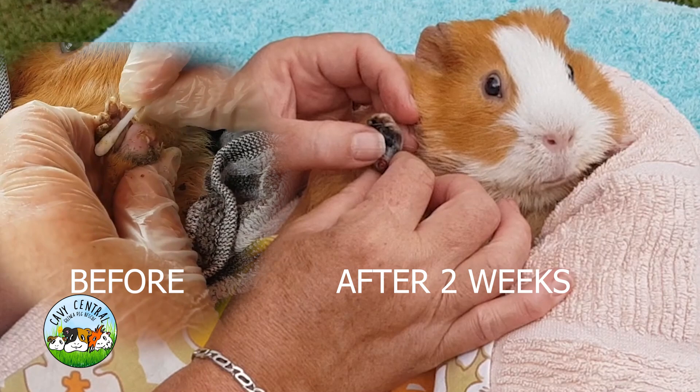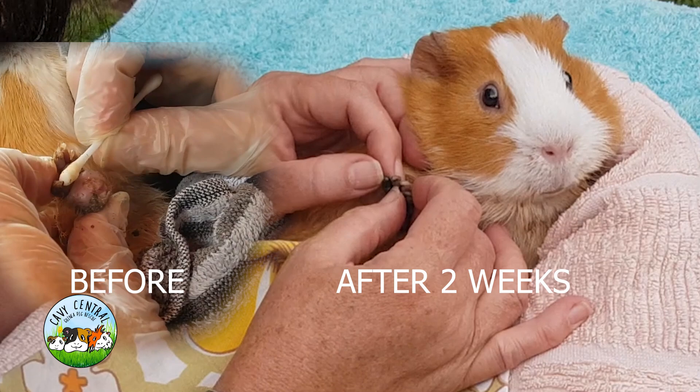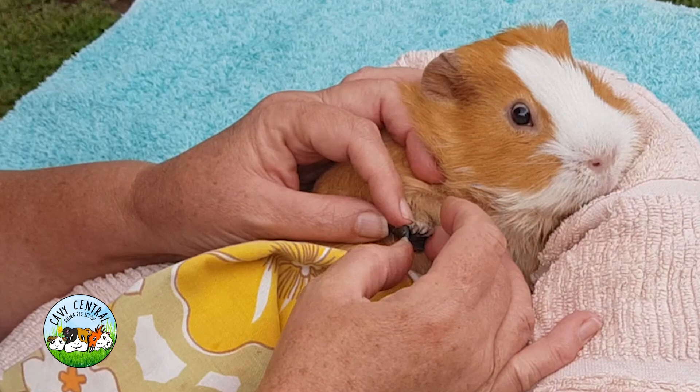His toes — he's actually got quite a bit of black on it now. Is that from the blue spray? It could be. But it's way smaller. Do you remember how swollen it was? It's looking really good.